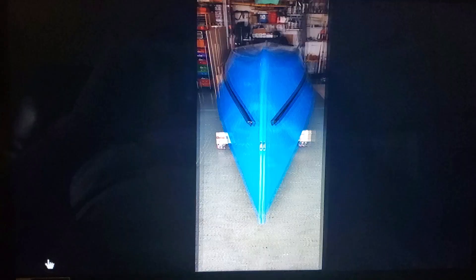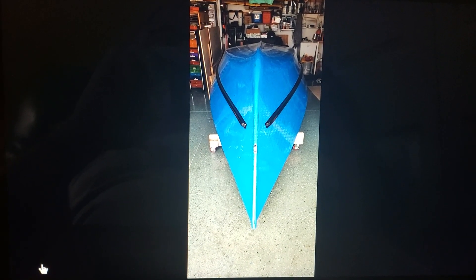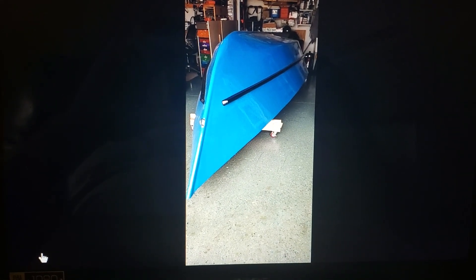Moving right along, I put the splash rails in on the side to help with the spray. There's a nice picture of it, and there it is all painted up. When you get to this point and the paint's all cured and dried, you end up flipping it over. The sun's really shining on that paint.